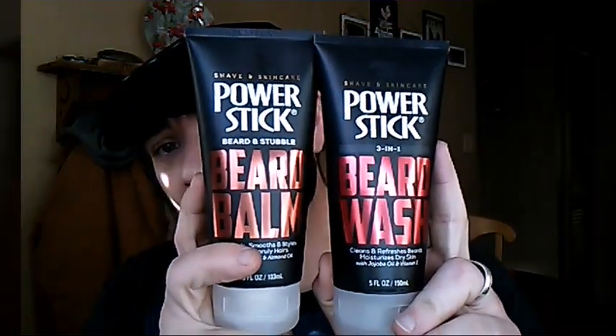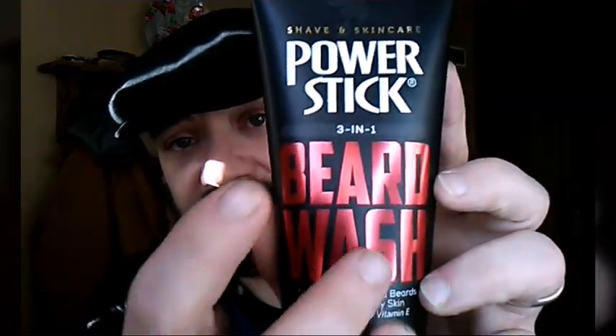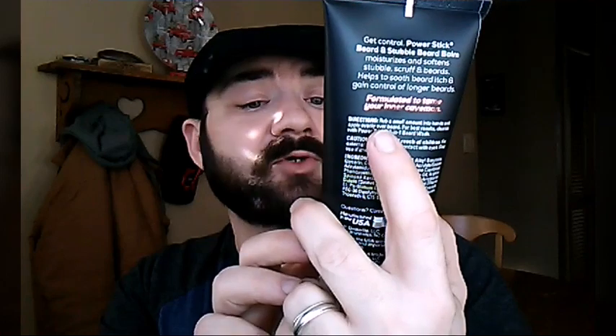So I posted on my Instagram last week — I picked up a beard wash and a beard balm by Power Stick for a buck apiece at the Dollar Tree. Wanted to see if they would work on the beard. The beard wash says it's a three-in-one beard wash, supposed to clean and refresh the beard and moisturize dry skin with jojoba oil and vitamin E. The beard balm says 'beard and stubble' and is supposed to control, smooth, and style, taming unruly hairs with argan oil and almond oil.